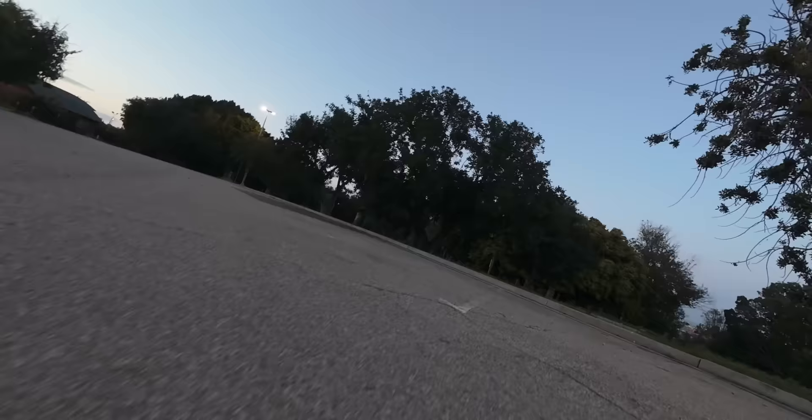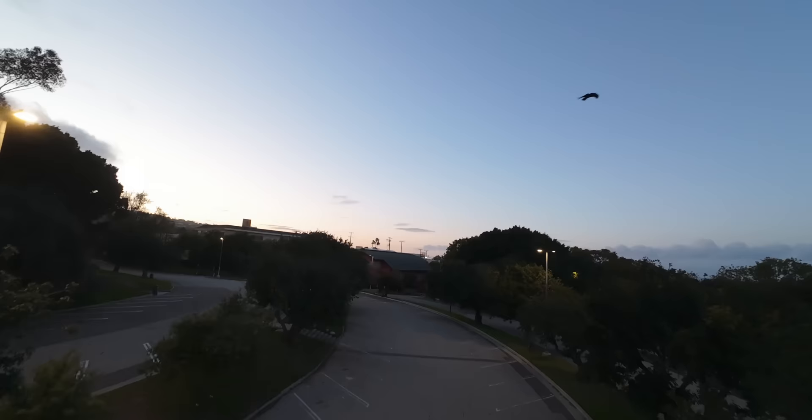Frank's flying. Am I already in manual mode? Yeah. You try to take off like it was a Mavic, huh?